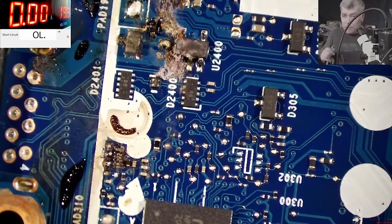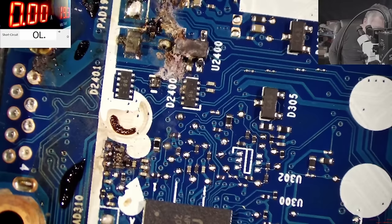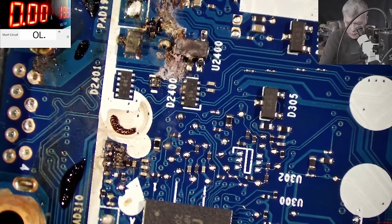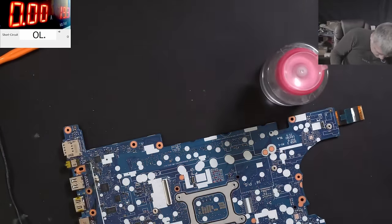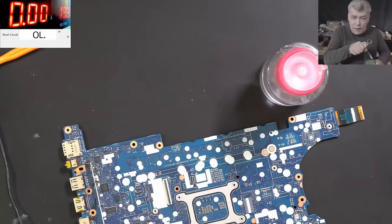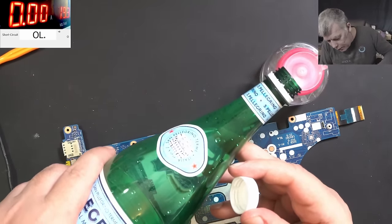So how do we clean sweet liquid damage? With water. Let me grab my fizzy water - I don't have regular water, just fizzy water, but it will probably make no difference.